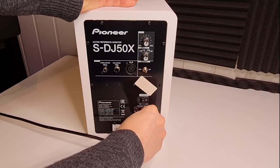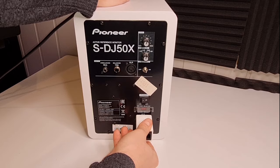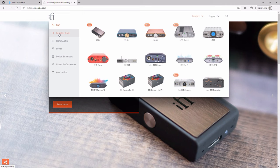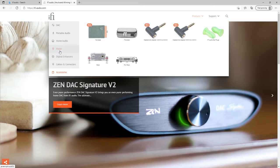If you're experiencing transformer hum, then this device will effectively eliminate it. The iFi DC Blocker prevents the direct current from entering the amplifier, which eliminates the hum. iFi is a company that makes products for audio enthusiasts, and I've found that they have some really good devices for dealing with noise-related problems.